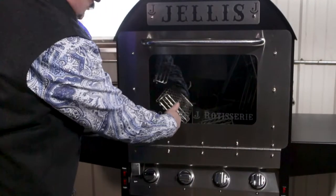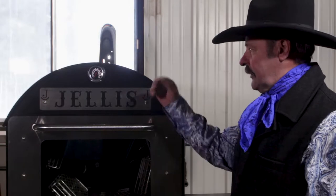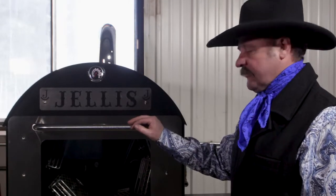Shut the door and go right on down the line. Turn all your valves on, preheat the oven and preheat the grill. Get it up to 250-300 degrees — that roughly takes five to seven minutes.